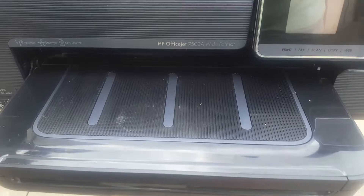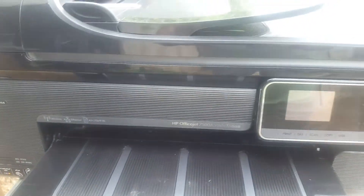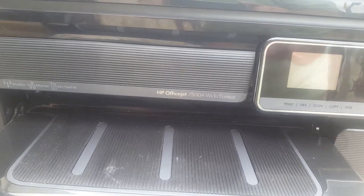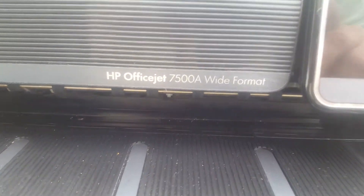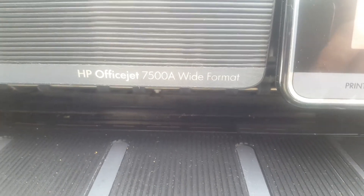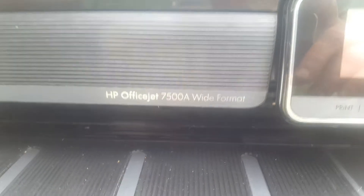I'm having to make videos now before I ship these things out because I've been having some horrible buyers lately — they just destroy my things and then want a refund. I'm doing it with everything now. It's got this HP OfficeJet 7500A wide format.